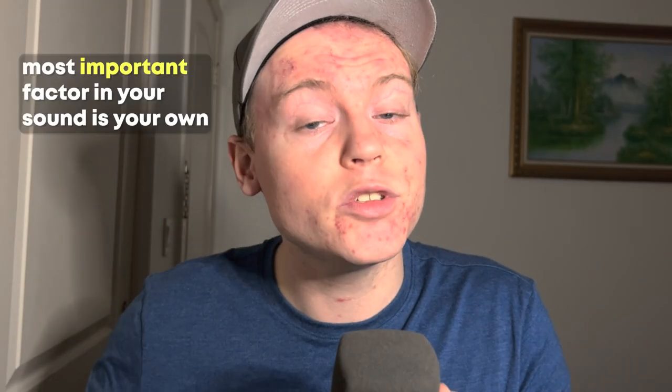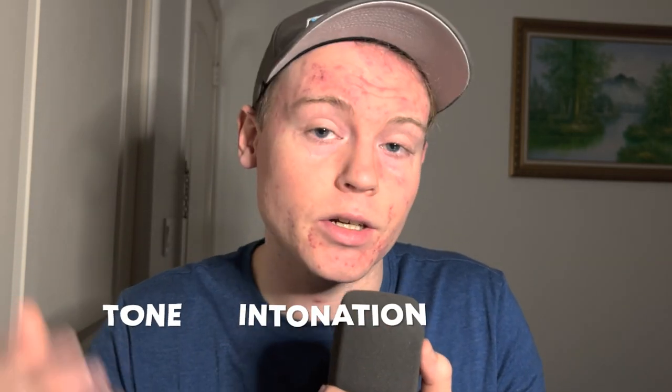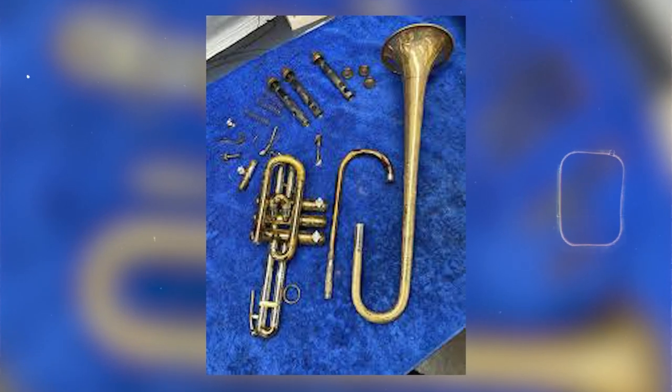Number 2: Blaming Your Gear Before Your Technique. It's easy to blame your gear when you're not happy with your playing, but the most important factor in your sound is your own technique. Make sure you're focusing on improving your playing before you start to upgrade your gear. Imagine a carpenter trying to build a house with a hammer that's not perfectly balanced — the hammer may make the job harder, but it's the carpenter's skill that determines the quality of their work. A player with strong technique will produce a good sound even with less than ideal gear, so develop your technique first and worry about gear later.